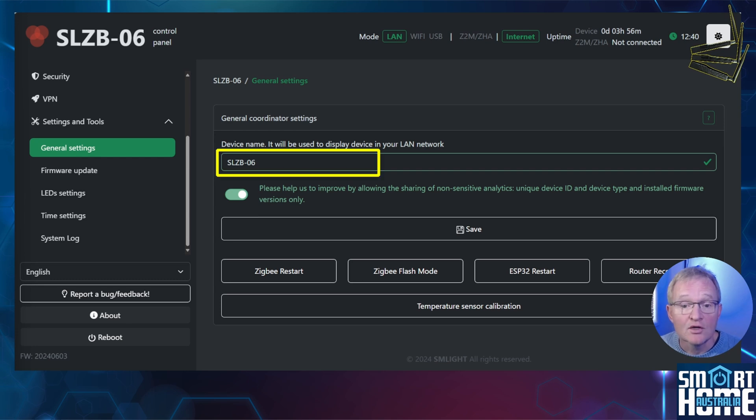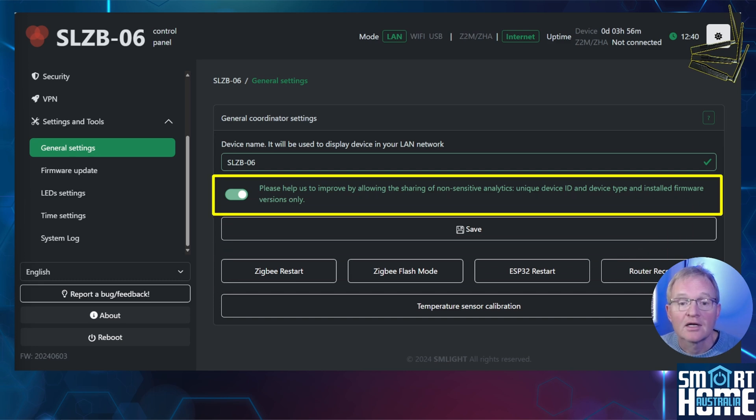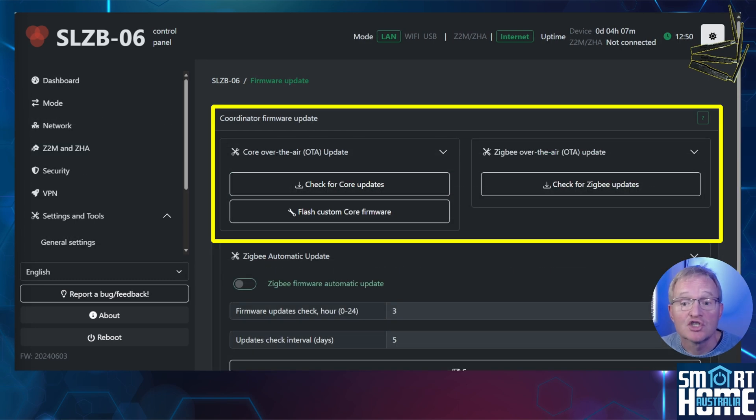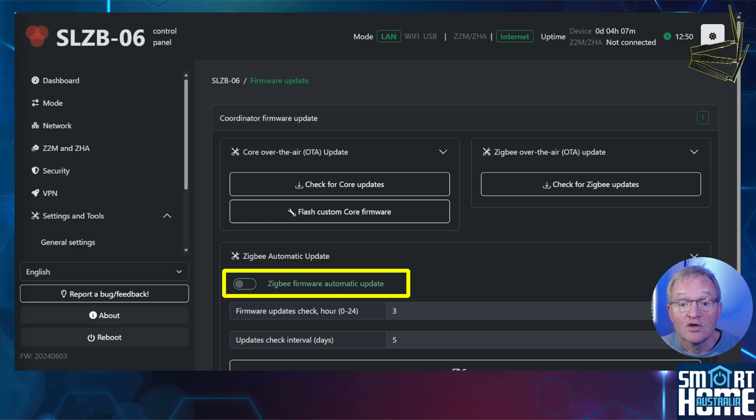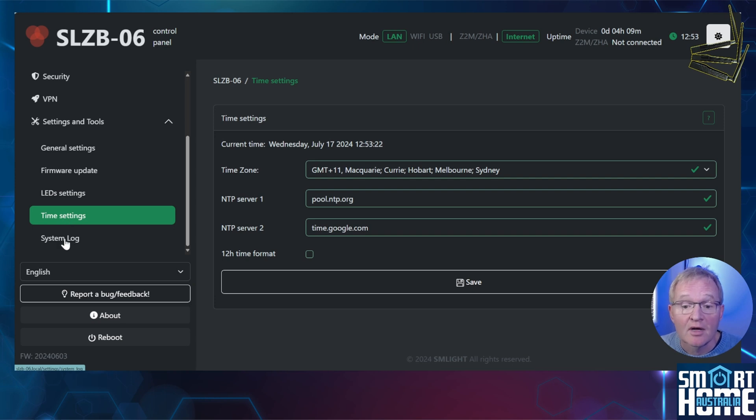In general settings you can change the name of the device as it appears in your router, and you have restart controls for your ZigBee radio, ESP32, and router. If you are security-minded and don't like using the cloud, be aware that the default for the 06 range sends non-sensitive information back to SM Lite — you may want to deactivate this. In the firmware update section you can check and upgrade firmwares for the ESP32 and ZigBee radios, or flash custom firmwares. Automatic ZigBee radio updates are available but not recommended — control this yourself. Finally, you can turn off the LED, schedule it, set the time, and view system logs.